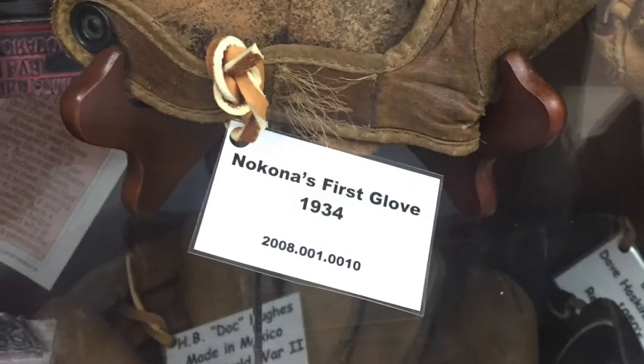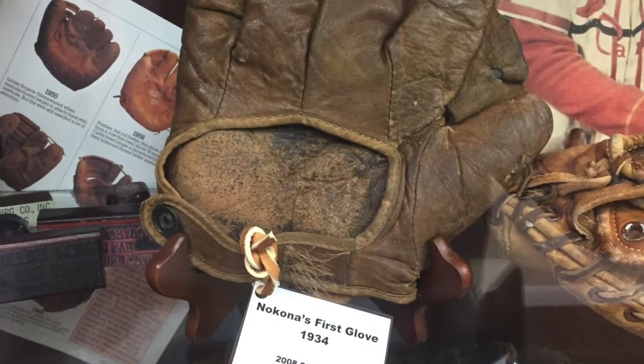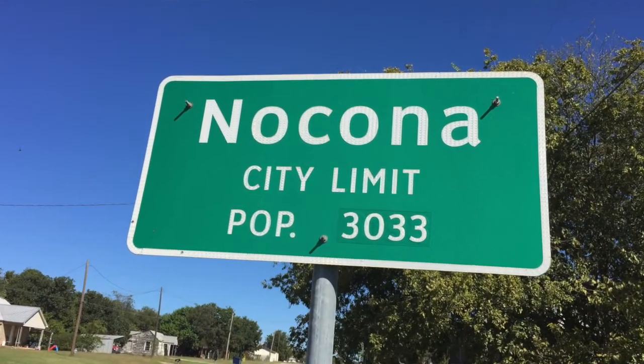Our company, when we made wallets and purses, we were Nokona Leathergoods — N-O-C-O-N-A. But when my granddad made that first ball glove, he wanted to put the company name on the glove. He sent a letter to the U.S. Trademark Office and said he'd like to trademark N-O-C-O-N-A. They sent a letter back saying you can't, because there's an incorporated city in Texas with that name already. He quickly said, 'We're going to change it to a K and tell everybody that's how the Indians spelled it.'